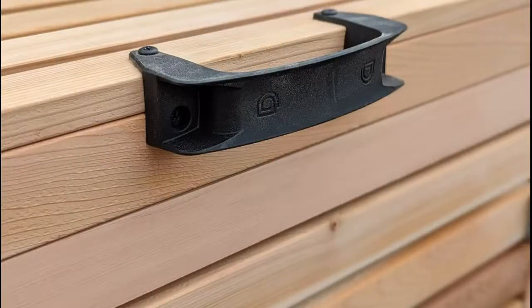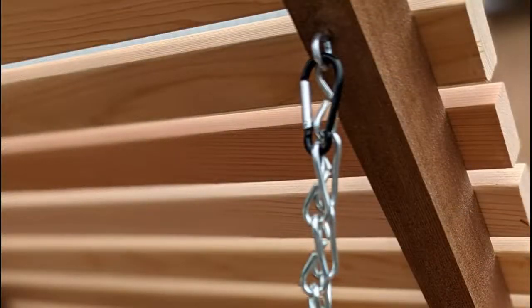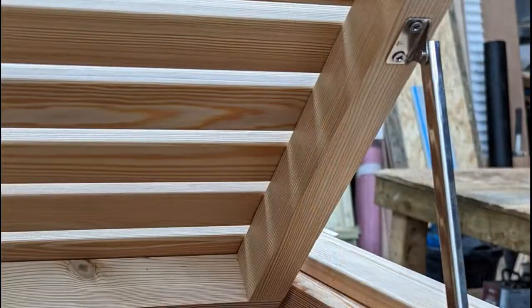Our opening lid bin stores include a polymer handle on all openings, which is strong and resistant to rust and corrosion. We now also add chains to the inside of the lid, which are designed to lift the wheelie bin lid when you open the bin store lid. As an optional extra, we can also include a lid stay, which keeps the bin store lid open when you lift it.